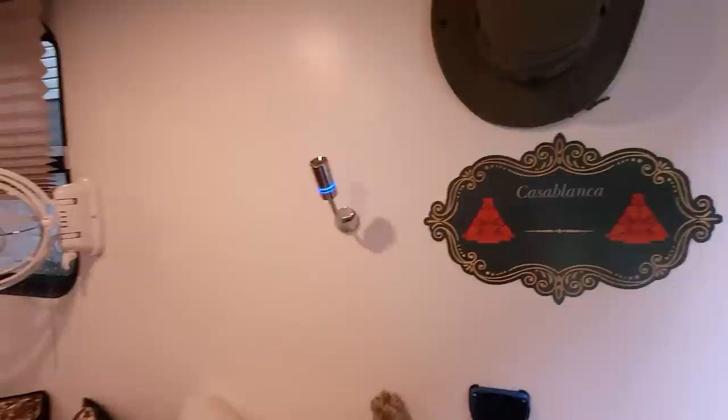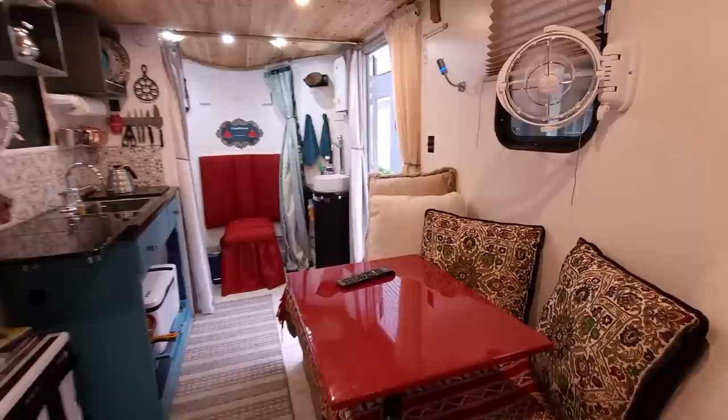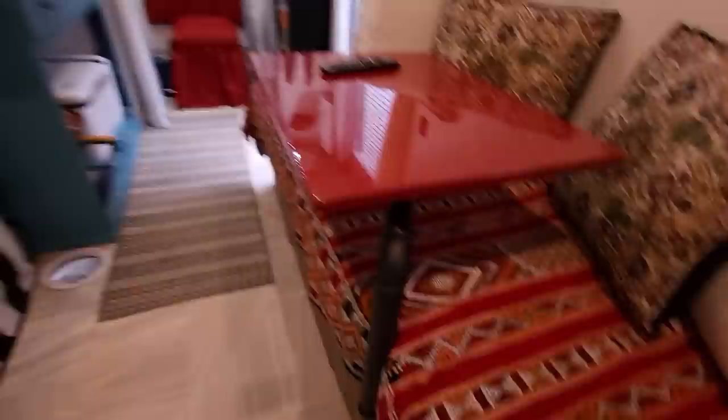Let's go ahead and give you the tour. The trailer has a name — it's called Casablanca, the largest city in Morocco, where I was born. Casablanca means 'White House' in Spanish, and we decided to keep that white color inside and outside. I injected some Moroccan style into this build with accent pieces — Moroccan pillows, a handmade rug made in Morocco in the Atlas Mountains, and Moroccan decor you'll continue to see throughout the tour.